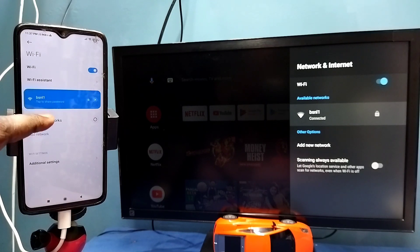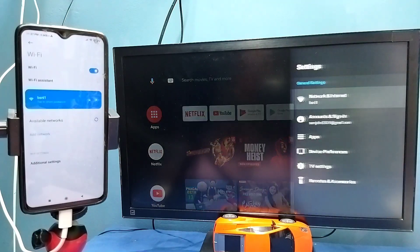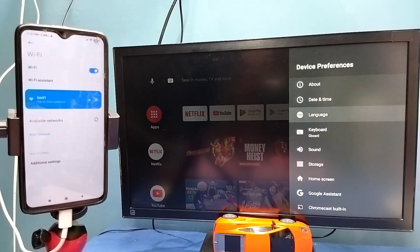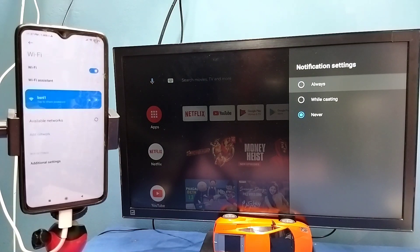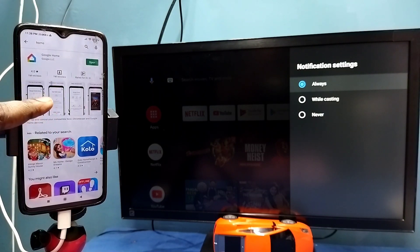After that, on the TV go to Settings, then select Device Preferences, then select Chromecast, then select 'Let others control your cast media.' Here we need to select Always — select Always.